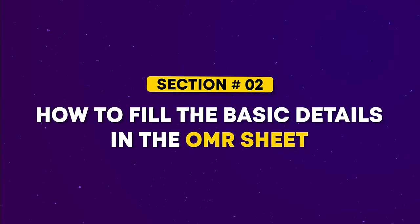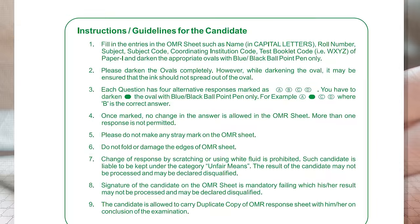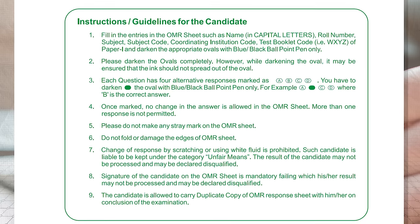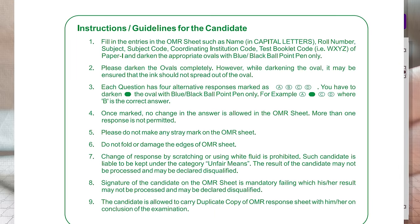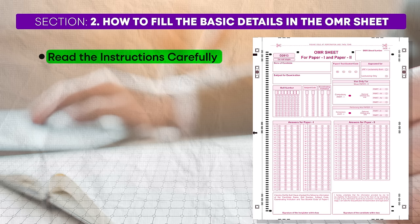Moving on, the second crucial segment is how to fill in the basic details on the OMR sheet. It is imperative that you carefully read and follow the instructions provided. Make sure to arrive at the exam hall well in advance to have sufficient time for this. Once you receive the OMR sheet, take a few moments to carefully read all the instructions. Arriving early gives you enough time to read and understand the instructions without feeling rushed — if you're late, you may skip instructions and end up making mistakes on the OMR sheet, wasting all your efforts.